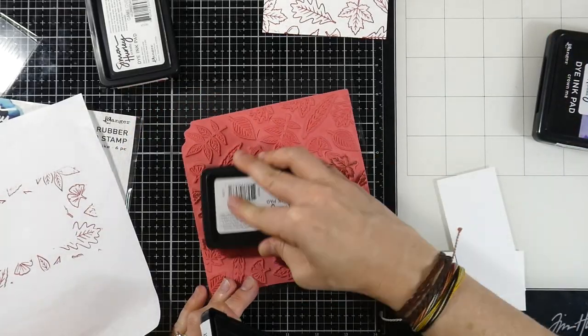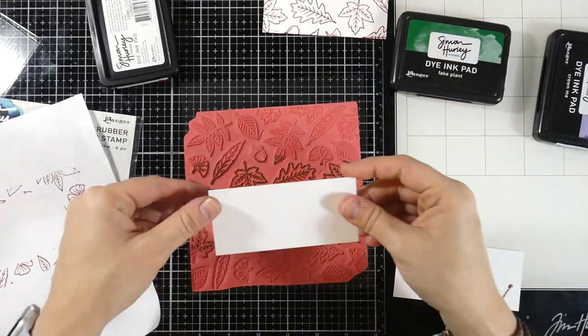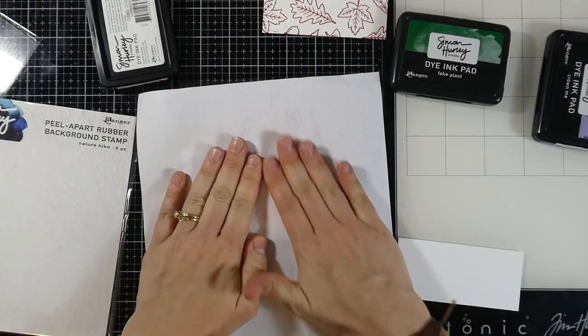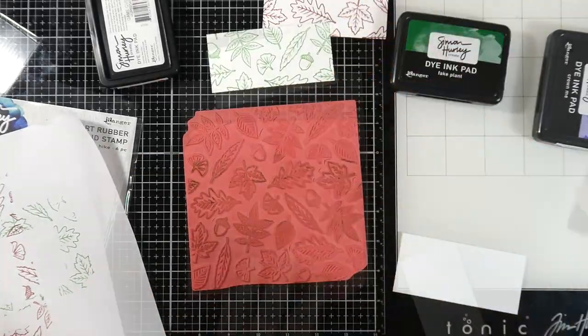The next color will be Fake Plant. I'll ink that one up with some Fake Plant and do the same process — set my piece of cardstock down, use my scratch paper, rub, and then peel that away. That one will be stamped really nicely.